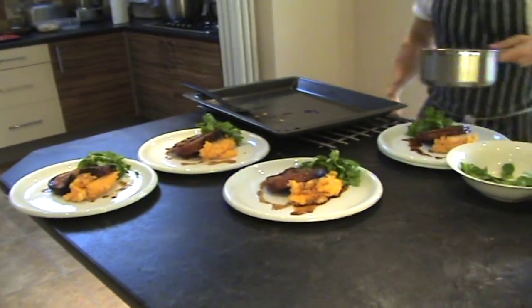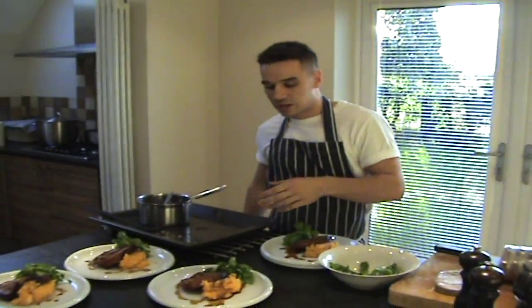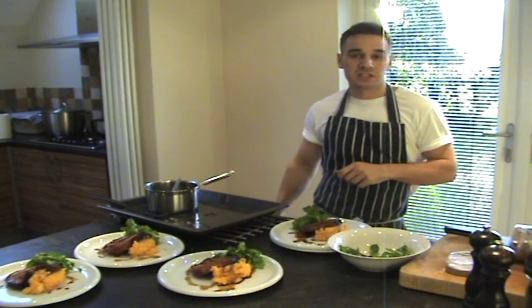And that's it — that's your pork belly. Crispy crackling, sage and onion stuffing, sweet potato mash, and just some pea shoots. Really simple.